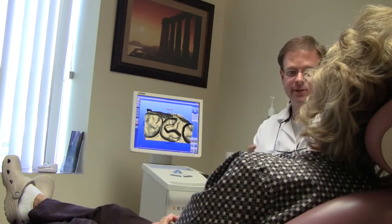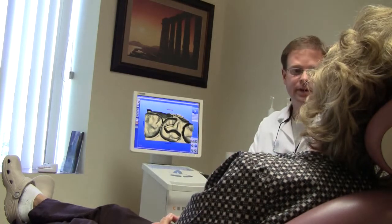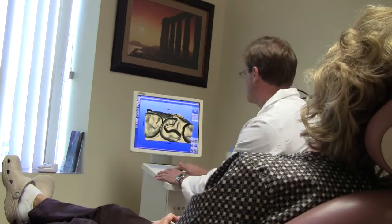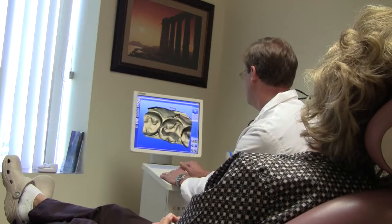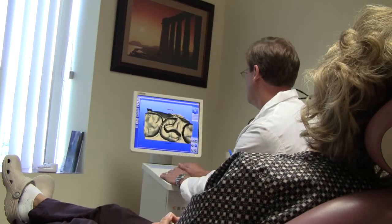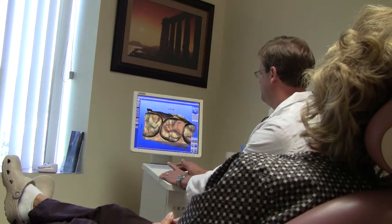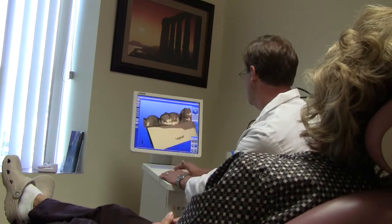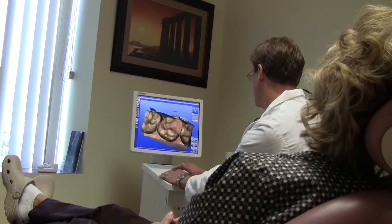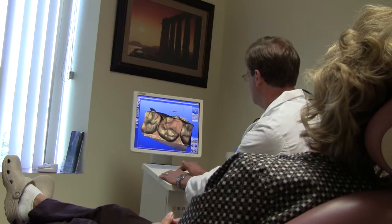And we design your onlay, in this case, on the computer, and then a separate computer makes it by milling it out of porcelain. Now we're going to design the shape of the tooth. This is the picture that we took of the tooth beforehand, and this is the weak cusp that we're covering to make the tooth strong again.